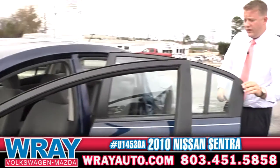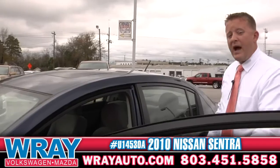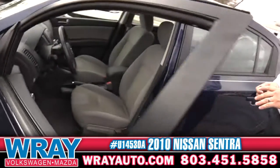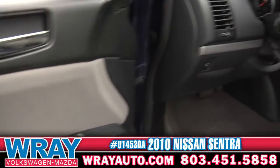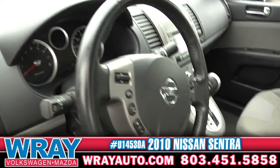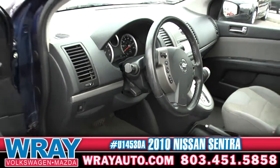Everybody's going to be comfortable in this vehicle. Driver side — power windows, power door locks. It's got your Bluetooth capability in there, auxiliary jack, USB. Plug your iPod and MP3 player right up and get your music. Advanced key on this one, guys.